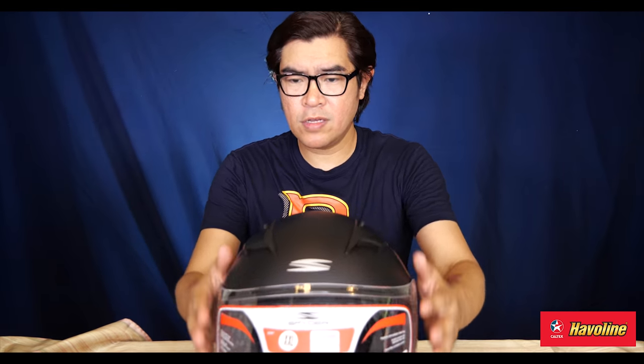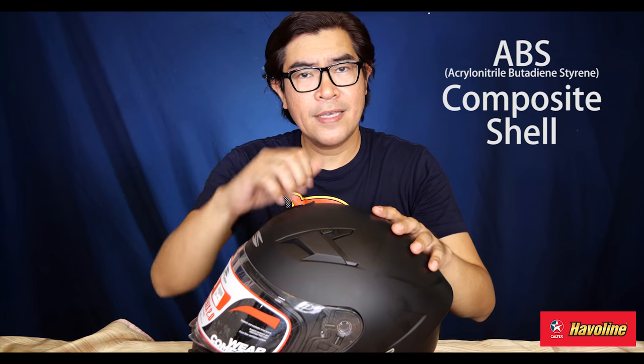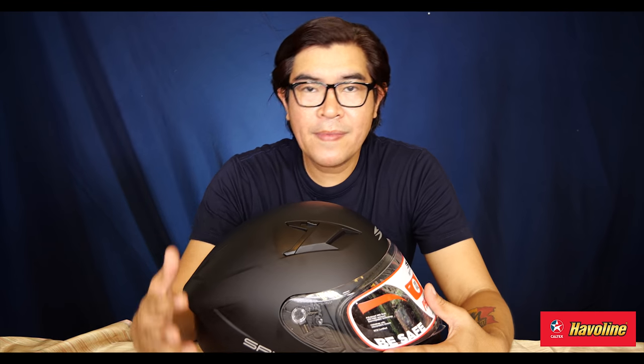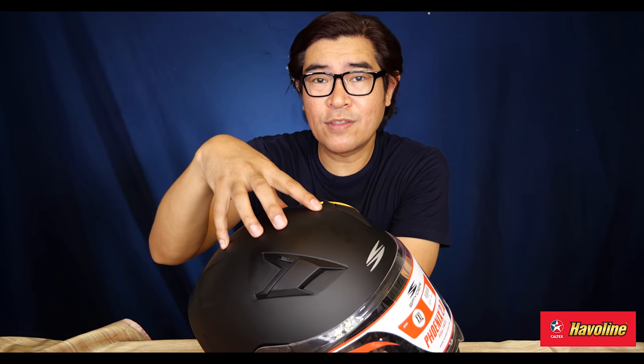Let's take a quick look. You got vents here. This has an ABS composite shell. The ABS composite shell is not as rigid as fiberglass. Now, if you have a helmet that is too rigid, that's not good — it's not absorbing. If it doesn't absorb, it just transfers all the impact. If this absorbs it, that's gonna be better for the helmet. And according to Spider, that's why they use ABS.